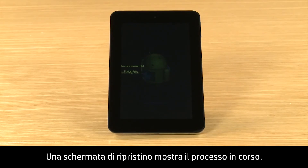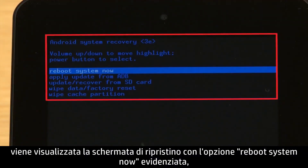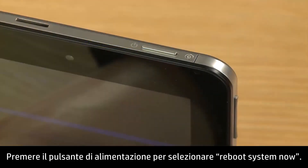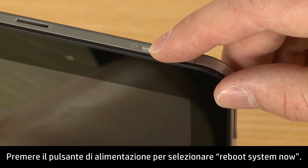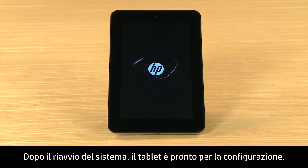A recovery screen shows the reset process. When the reset is complete, the recovery screen opens, highlighting the option to Reboot System Now, and the Data Wipe Complete message shows. Press the Power button to select Reboot System Now. After the system reboots, your tablet is ready for setup.